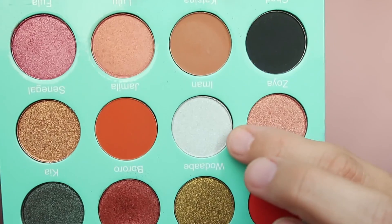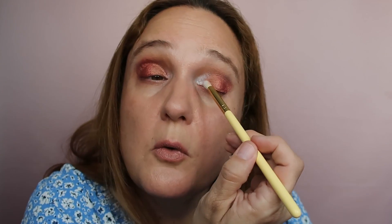Now I'm taking 'Eyeman,' which is this white color, and adding it to the inner corner using a small Colourpop brush. I'm just adding it to the inner corner to brighten the eye. I took too much white though, so I'm adding a tiny bit of Lulu over it so it won't look so intense — just to show you that everything is fixable!